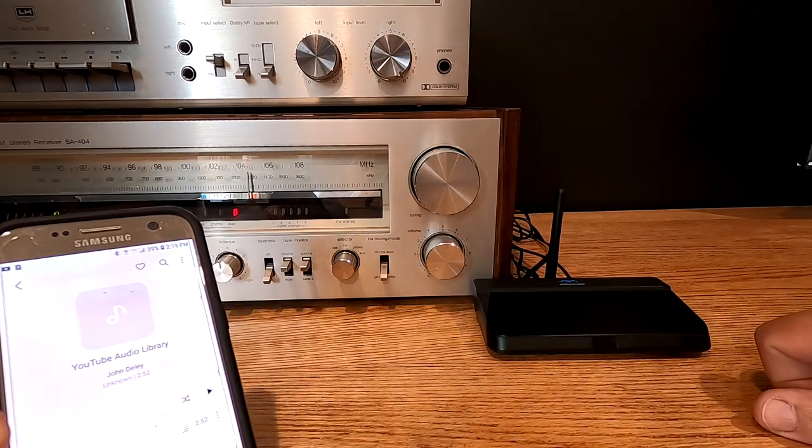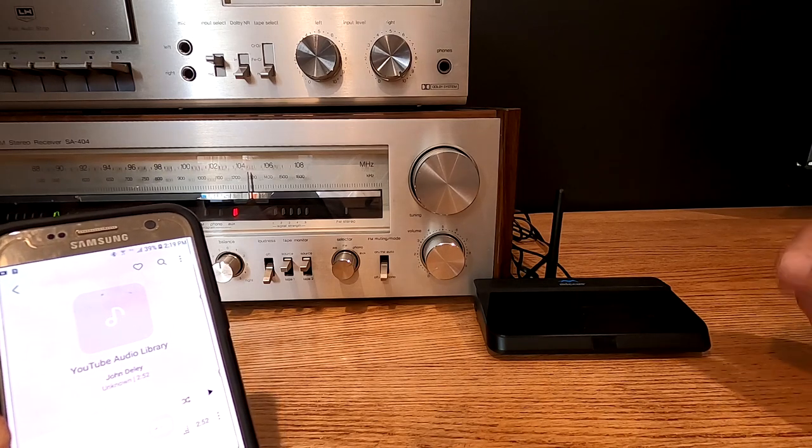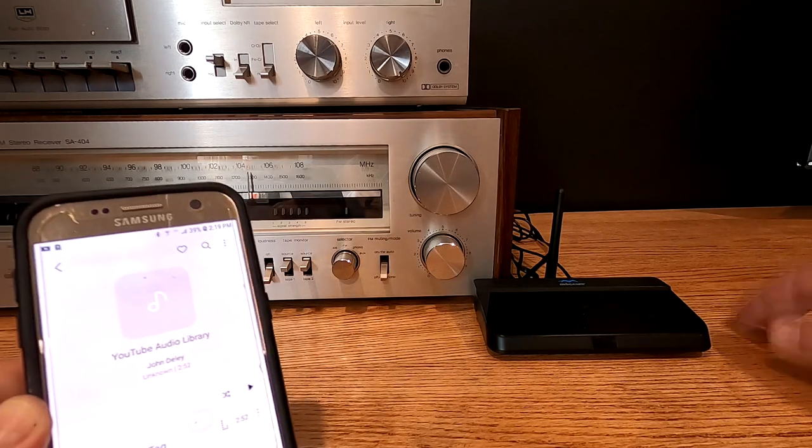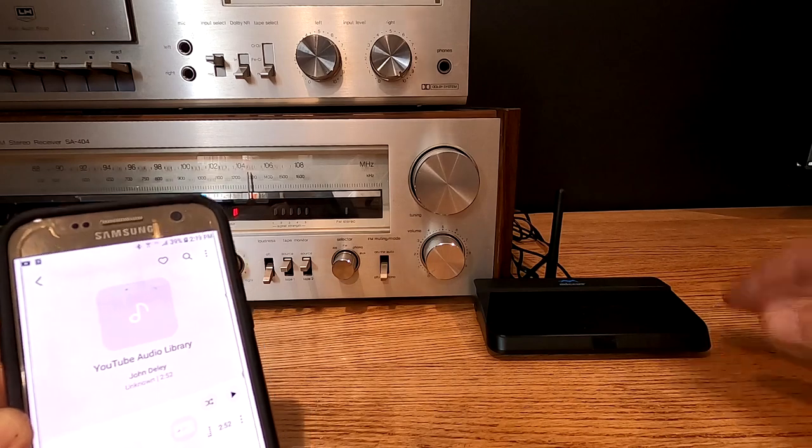And that is what I call fun with Bluetooth. Bluetooth to some people is really high fidelity, but in my opinion it's more of a convenience. Some sound better than others, but that's basically how this runs.